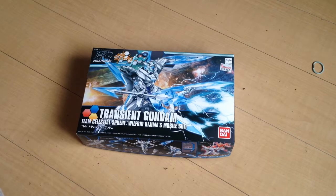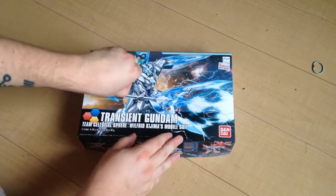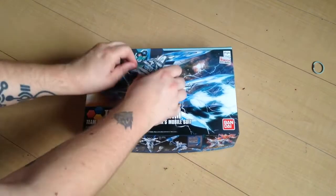Okay so anyway, Transient Gundam. This is Wilfred Kojima's mobile suit from Build Fighters Tri. Wilfred's pretty. He is pretty.